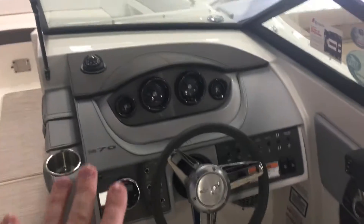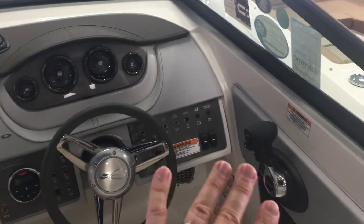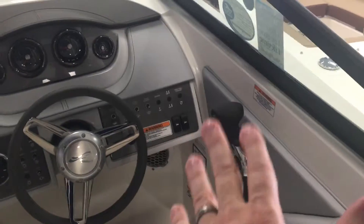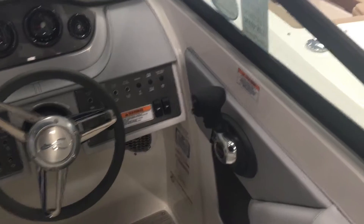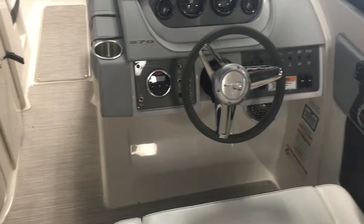As you look at the helm, you've got your speedometer, depth finder, stereo controls, trim tabs, and a digital throttle system that is nice and smooth. Really a fun boat to drive.